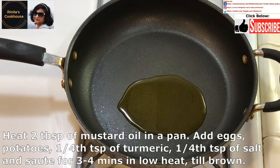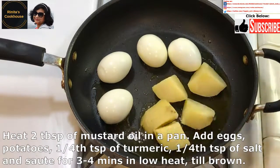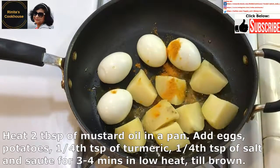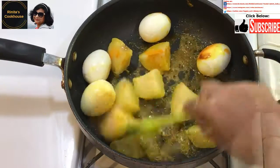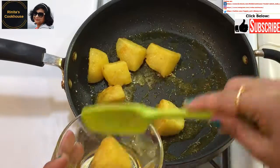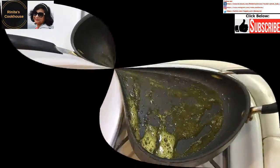Heat 2 tablespoons of mustard oil in a pan. Then add the eggs and the potatoes, and add about 1/4 teaspoon of turmeric and 1/4 teaspoon of salt. Saute for 3 to 4 minutes in low heat. Once they turn brown, take them off the pan and keep them aside.